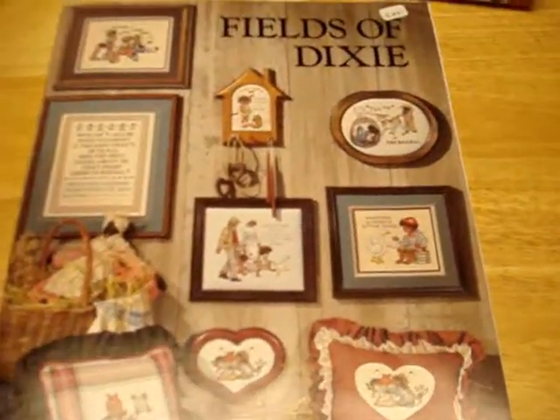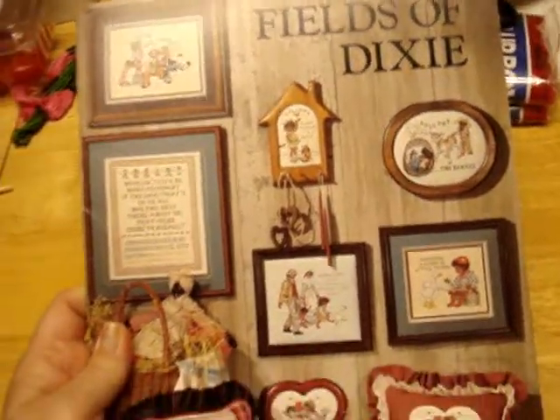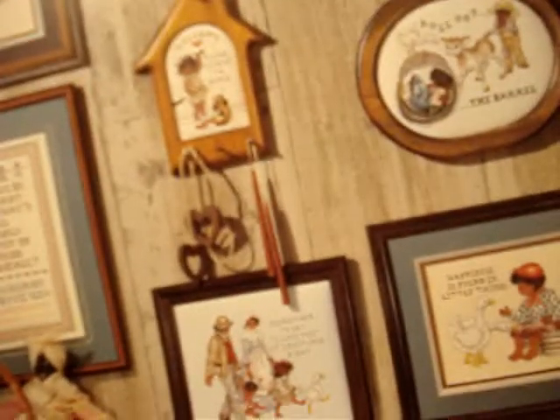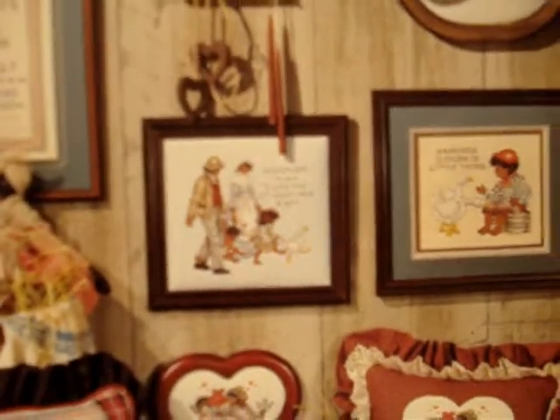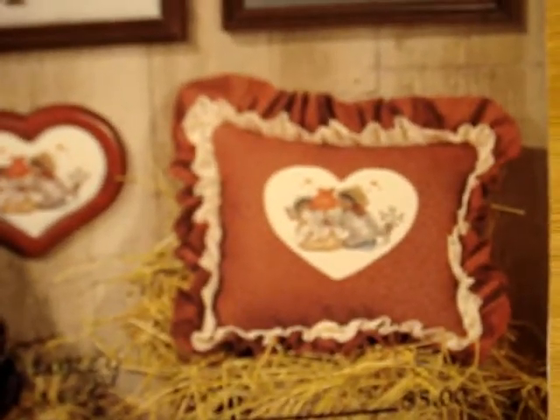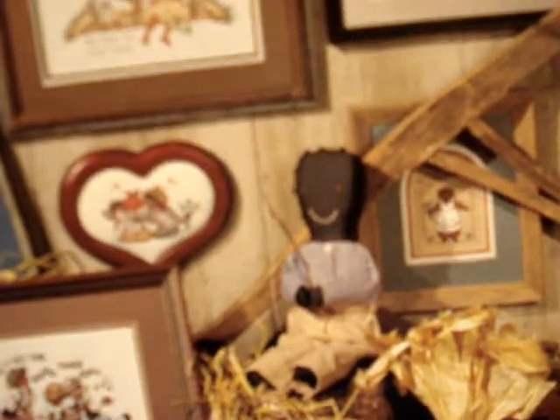My battery died but we're back. The Fields of Dixie book has lots of cute patterns - 'Let the Good Times Roll,' 'Remember to Say I Love You at Least Once a Day' with a little family, 'Roll Out the Barrel.' Very cute book.